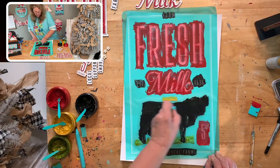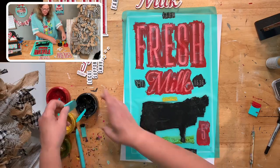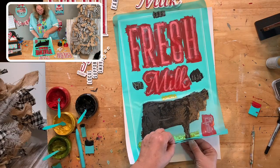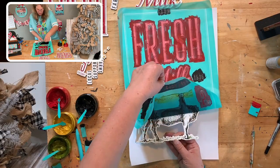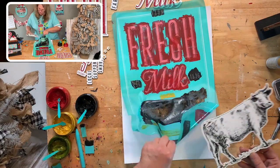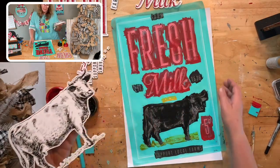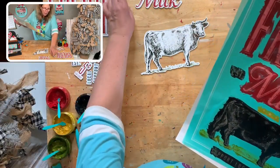If you can butter toast you can do this — I promise. You just have to practice. I can't wait to see the cow — I'm so excited. I'm going to peel from the bottom up because it's going to be easier. It's not going to matter if it flops over onto itself now because I don't have any more to do except the border. Look at that cow — holy cow, look at the detail! That is great.